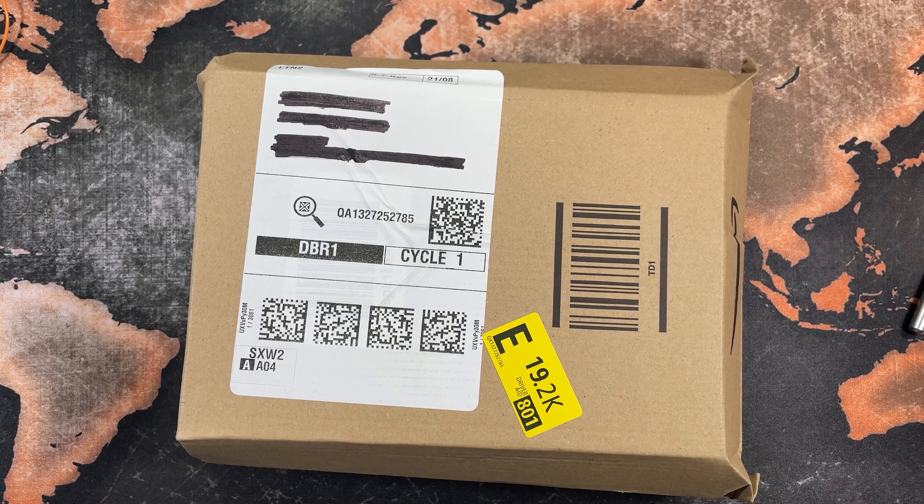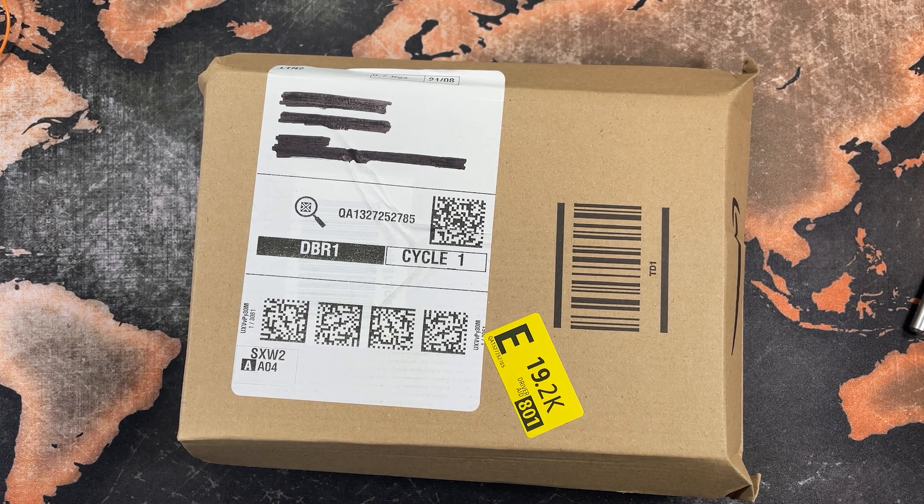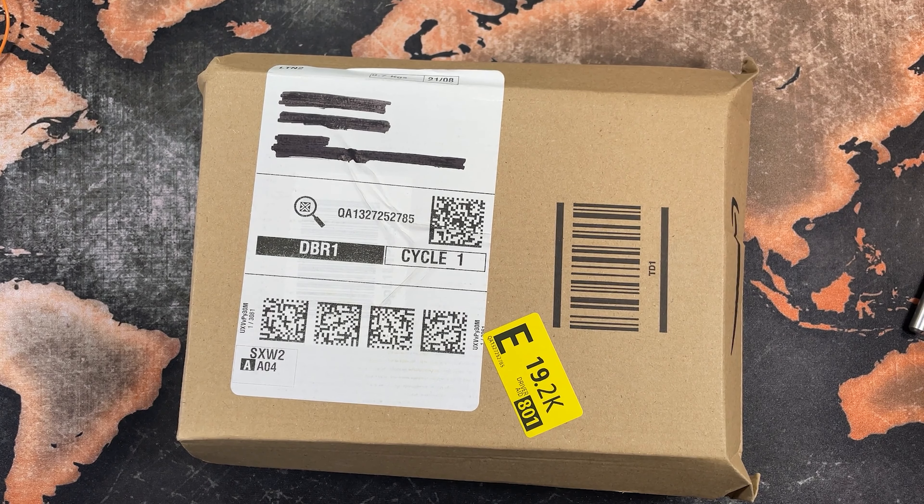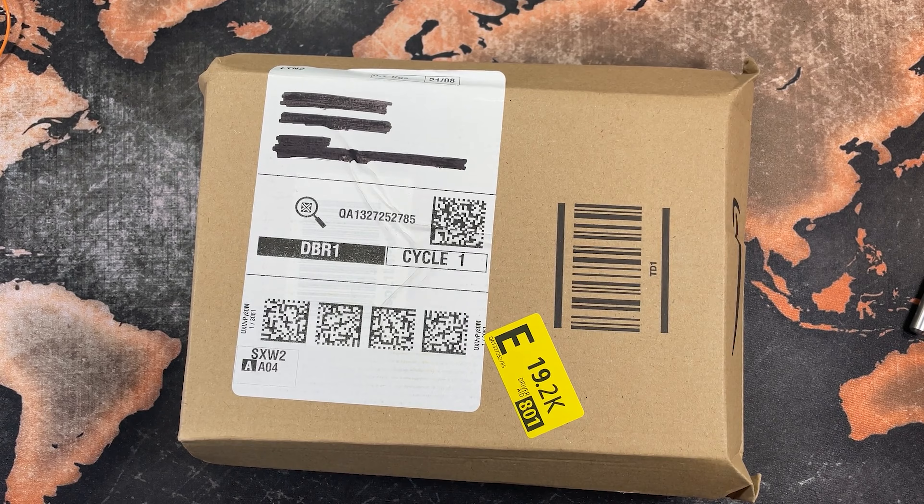That being said, I had a good look online and I thought: what simple bit of kit can I get that will hopefully give me the maximum improvement for a relatively small investment?